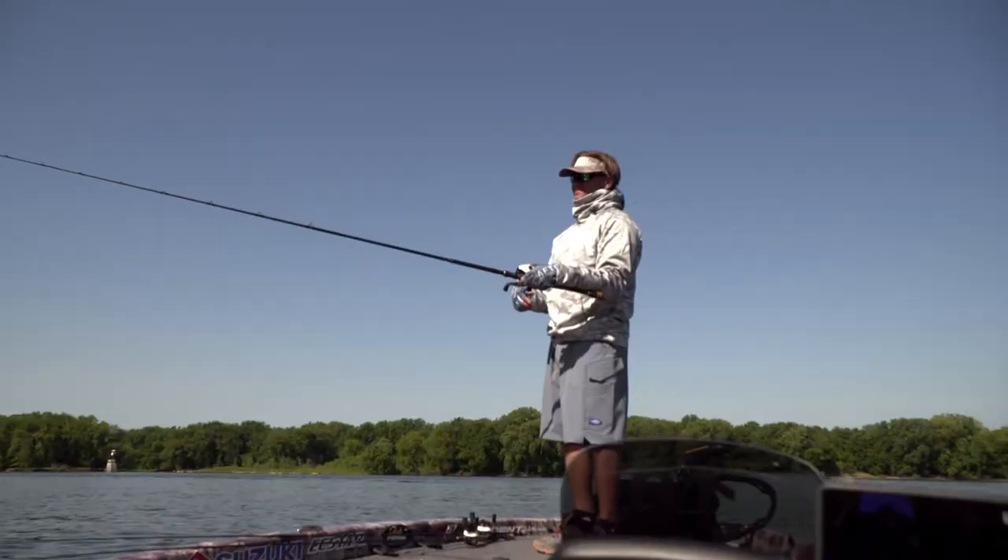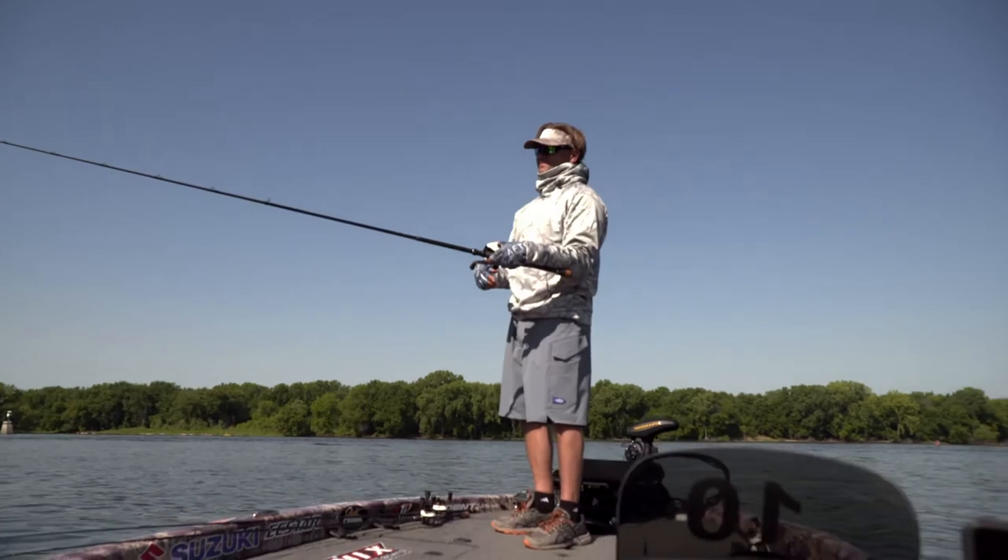They come in the same great colors as the Pack Pants, like the original black and the khaki, but also this new slate blue — a really good looking pair of shorts.